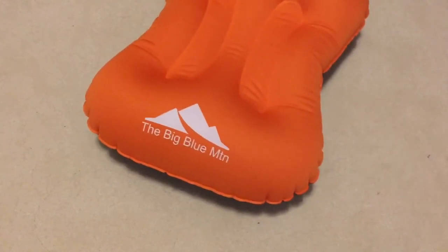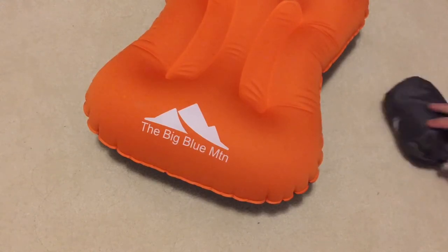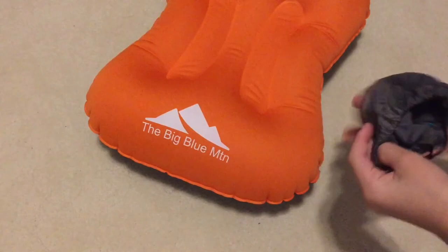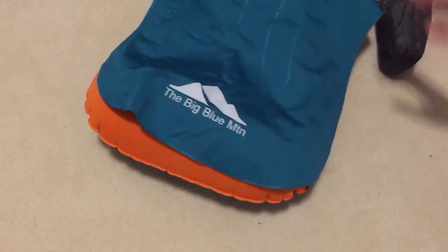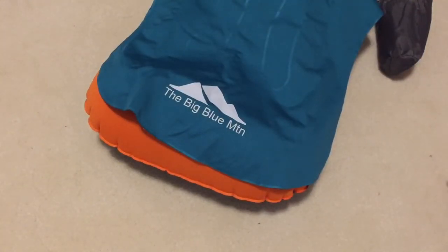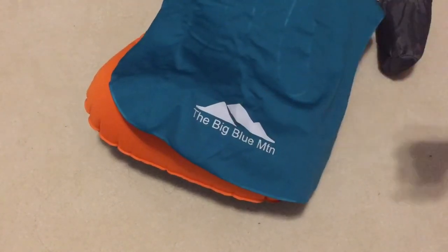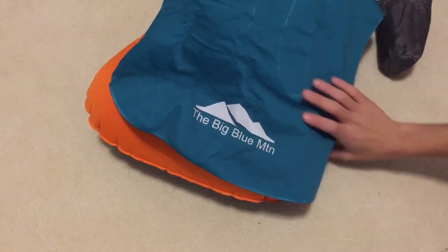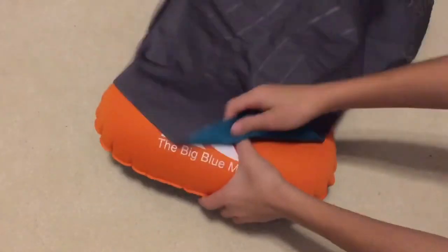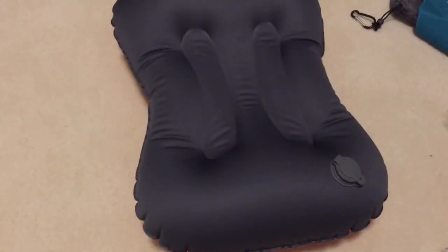I think it was only about $12 — do not quote me on that; if I got the price wrong I will put that in the description. Of course, if you want to buy it, there are multiple colors, but I just got them in blue and orange. Here's my blue one. This is not a sponsored video, by the way. If you would like to purchase one on Amazon — free shipping and everything — I will put the link to this item in the description.